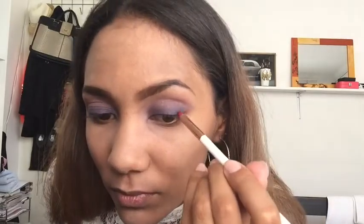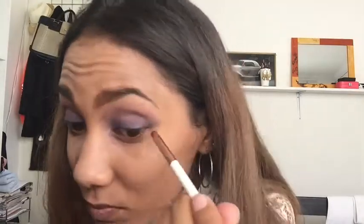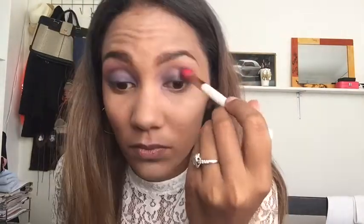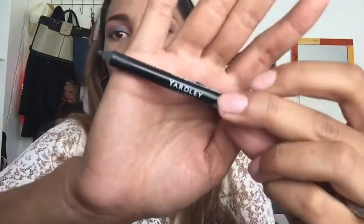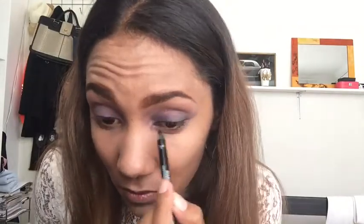Then I'm going back in with the purple and just keep building the color until we get the shade we want. Then I'm going in with black to deepen the crease and applying it to the lower outer V of my eye, then blending everything out again.